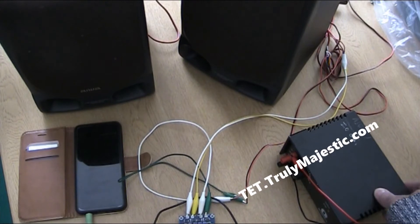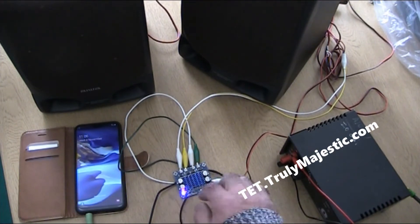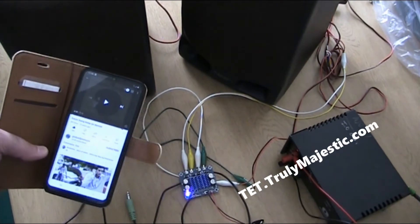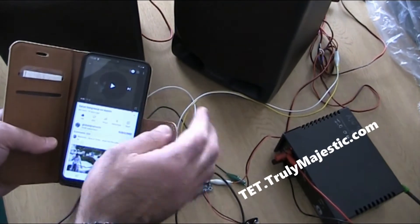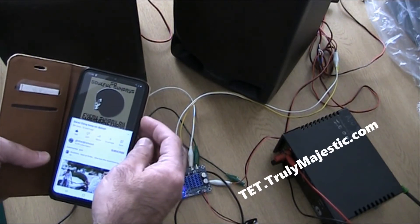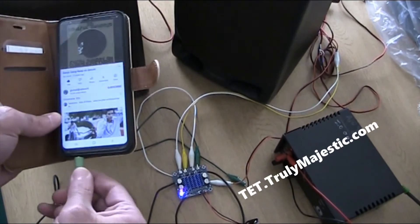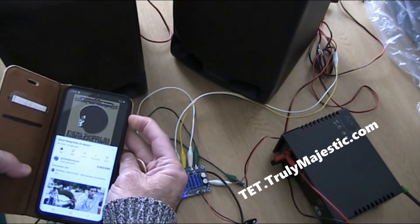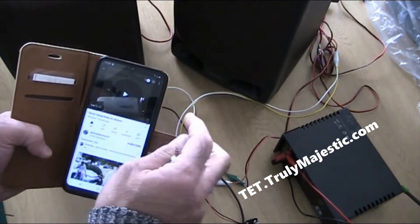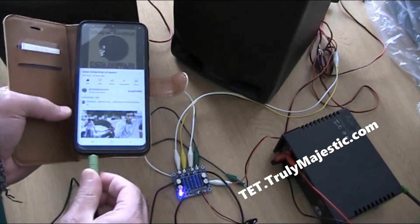We're trying it now. I turned the power supply on — you can see the LED, a little LED coming on the amplifier, and my mobile automatically turns on. I'll play this music first just on my mobile without the amplifier to see how loud it is.